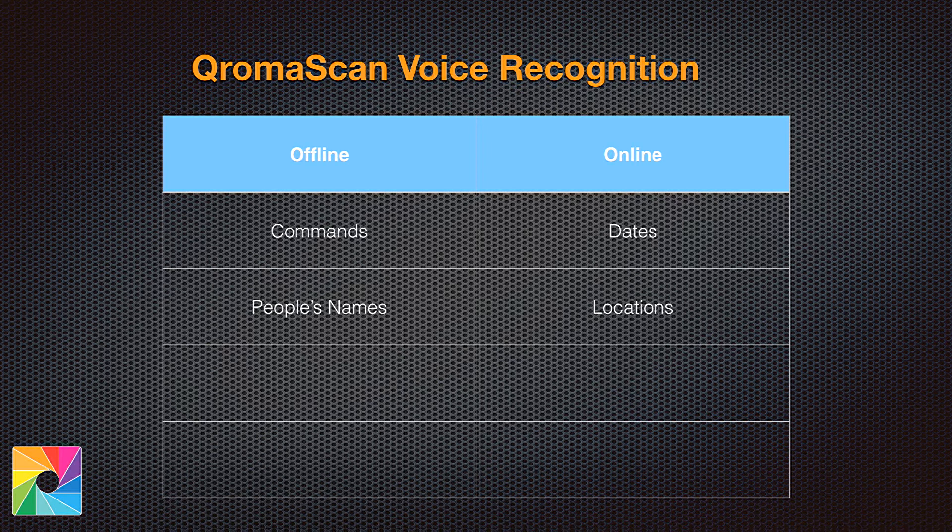So how do we switch between these two modes? It's actually quite easy. We have a special offline command called Chroma. When we hear you say it, we'll switch from offline mode to online mode and listen for you to tell us the date and location of your photos. After we hear a long enough pause, we'll automatically switch back to offline mode. If this sounds complicated, don't worry — after scanning one or two photos this way, it'll be natural to you.